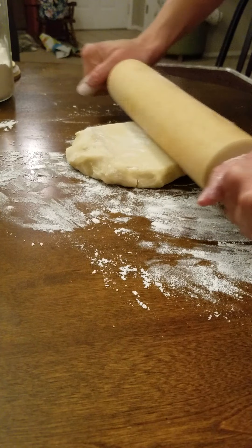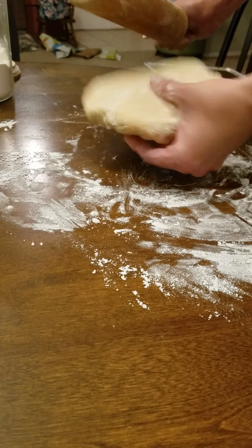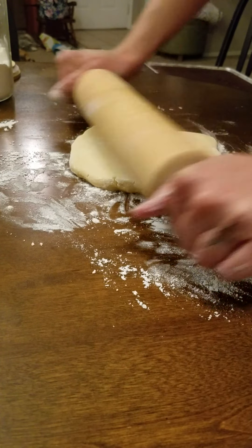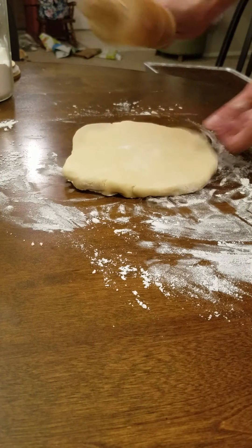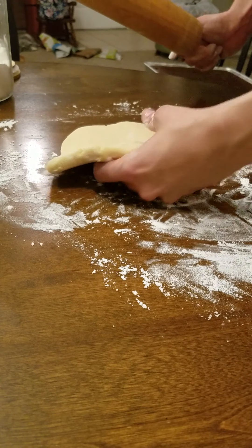Some people roll differently — I like to go back and forth, some people only press one direction. The important thing is that you move your dough, which is why you need a good thick dough so you can pick it up. That's also why you want to chill it in the fridge, so it holds together — when it gets too sticky your cookies don't have a nice solid shape.